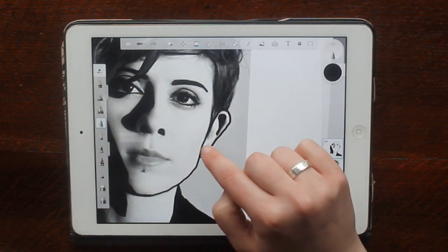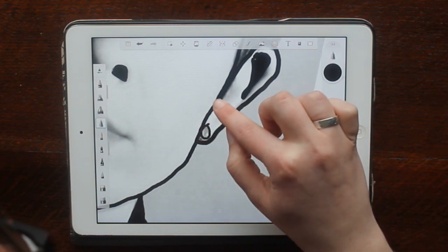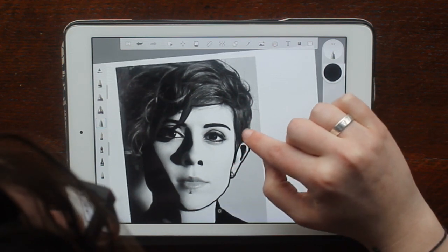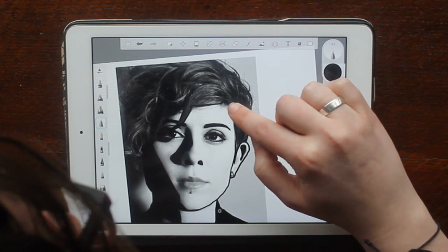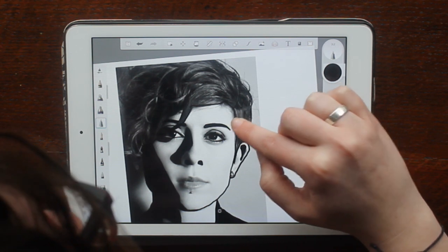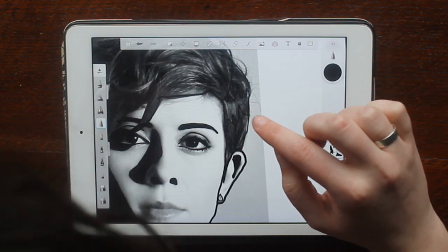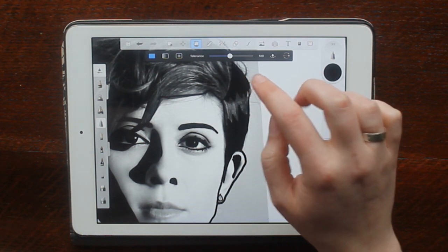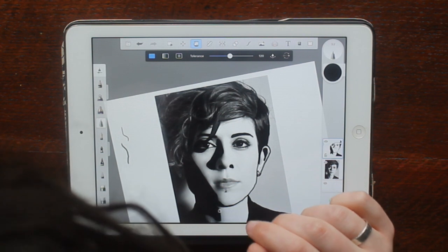It always looks quite good so it's good to build your confidence. The hair took me a wee while to decide how I was going to do it, but I just kind of decided to colour in the main black areas and put wee zigzags where I wanted to add highlight.